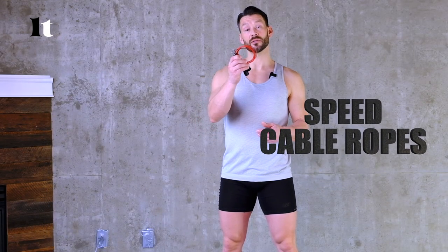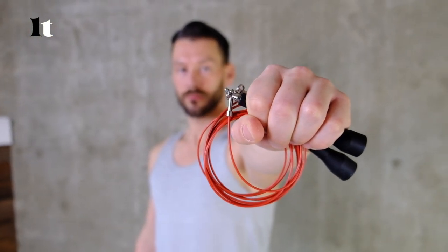The next thing we're going to talk about is speed cable ropes. These are steel ropes, usually coated in PVC to protect you from the steel itself, and they're used for speed training almost exclusively. When you're looking to get your RPS — revolutions per second — up, I definitely recommend trying out a speed rope. But you'll need to build up your capacity first with a PVC or nylon core rope before developing your speed and accuracy.